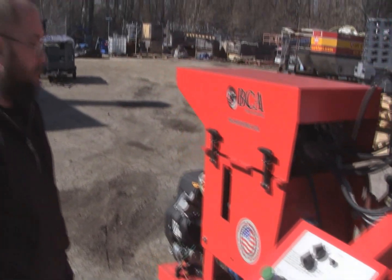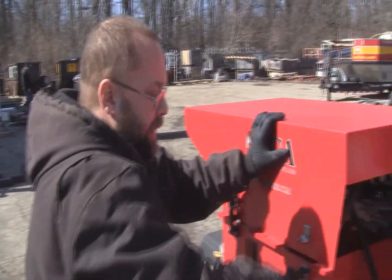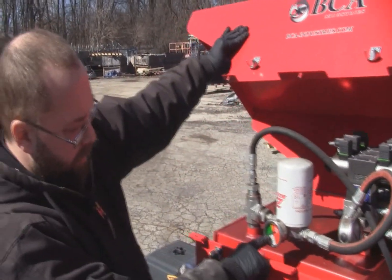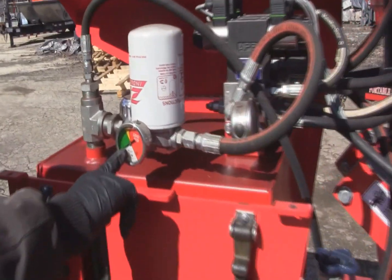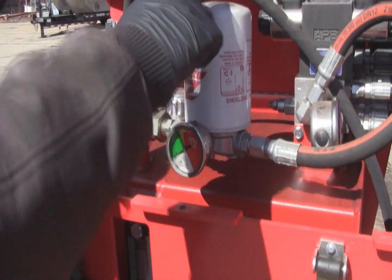Let it idle to warm up. While this is going on, it's a good time to check your oil filter. Right now the gauge is in the green. When the service filter starts getting up into the yellow and red, it's time to change the filter.